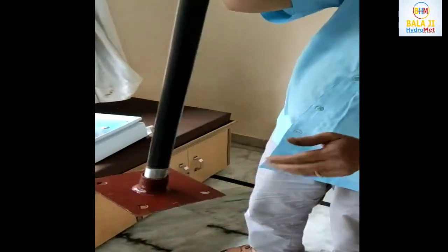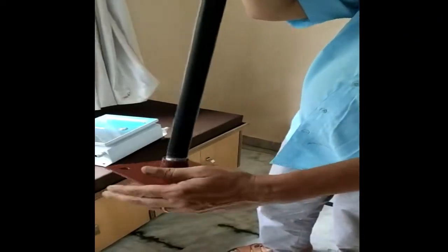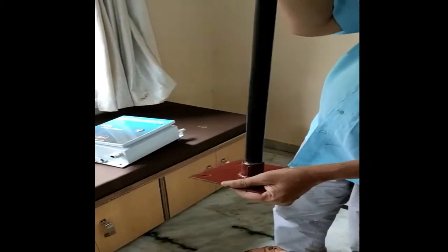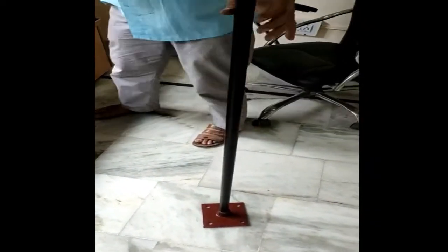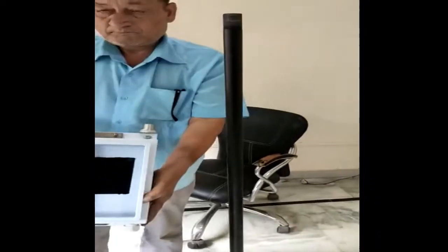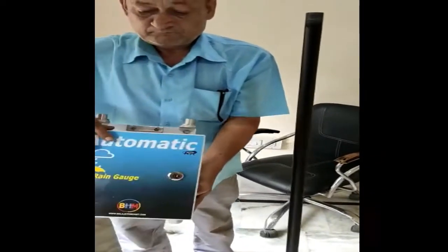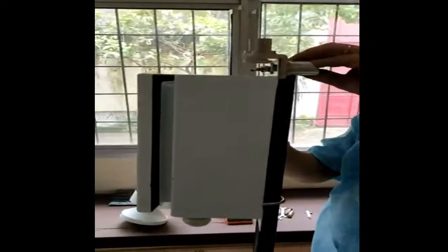This is the base lid. You can first tighten this base lid and mount it on the roof. Then go for the fasteners — this one — and install there. Like that. First install this pole. This is the enclosure and this is the lid.